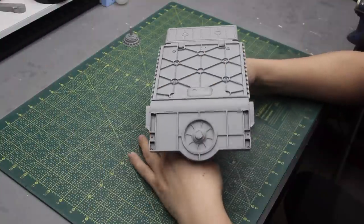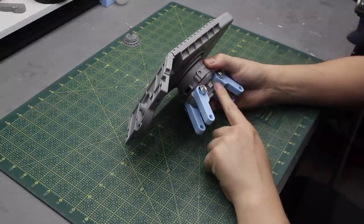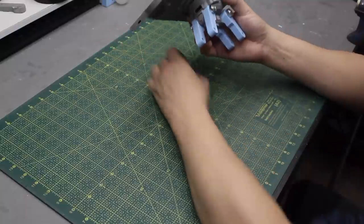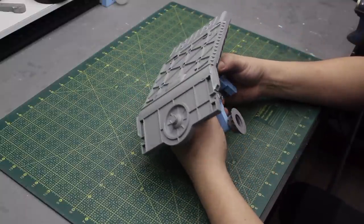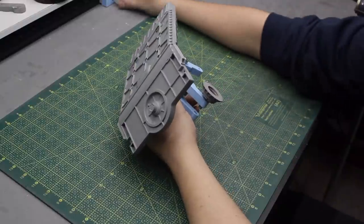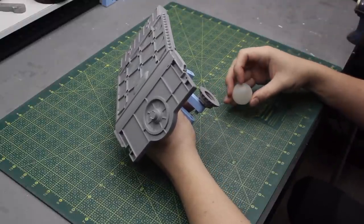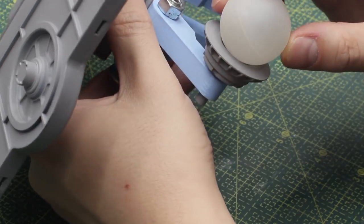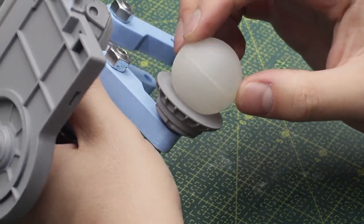The first challenge I want to tackle this week is the ball joints for the legs of the robot. I really think this model should be sitting on ball joints. Ball joints give the model some flexibility when it comes to posing it. And also, it makes much more sense — this is a multi-purpose platform unit, so the ball joint is a way to keep it flexible. I think it's the best design choice for this robot.